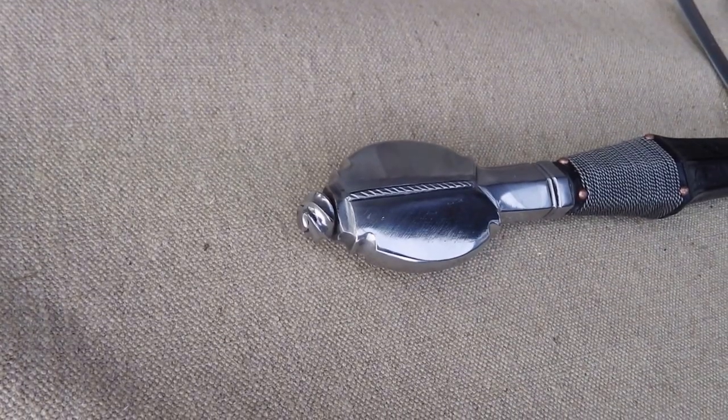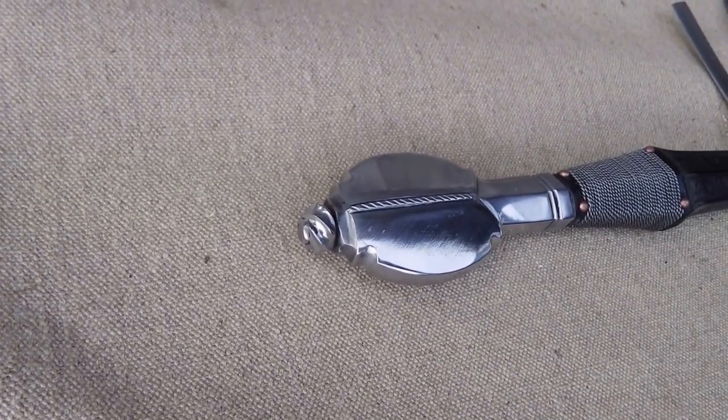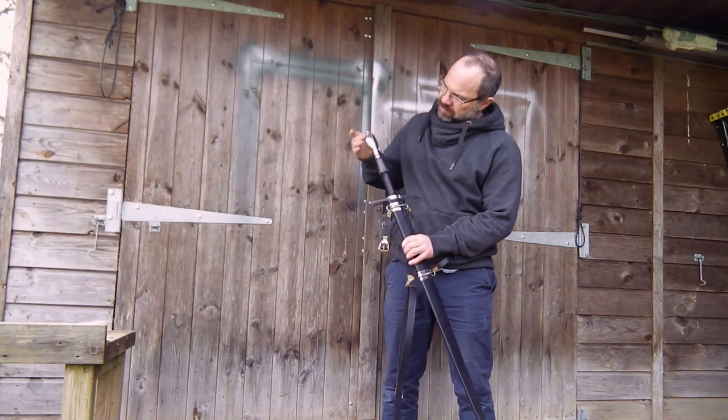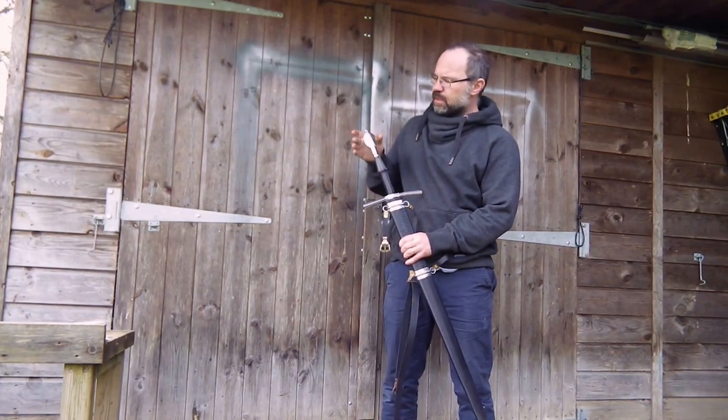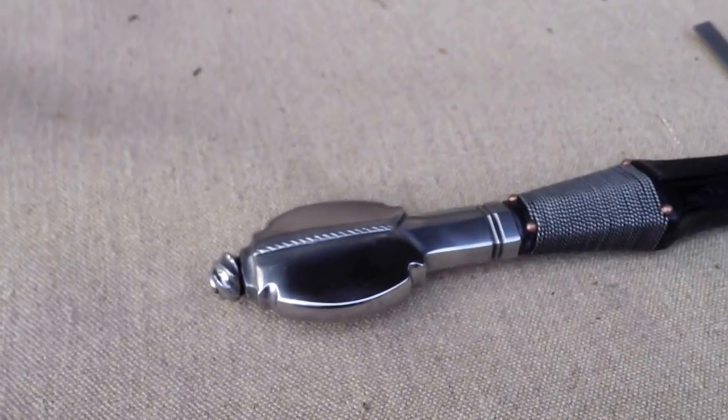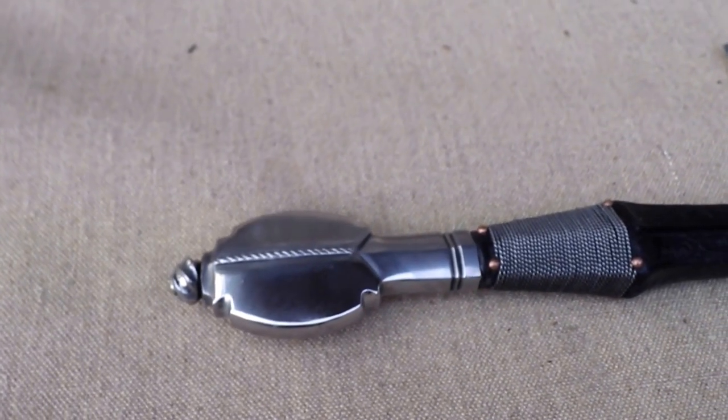This pommel type is very, very distinctive. It comes up here as almost part of the grip and is waisted, and then this oval type form, with a bit of filework — often quite decorated, with little bits of filework tracing lines around the edges and so on.